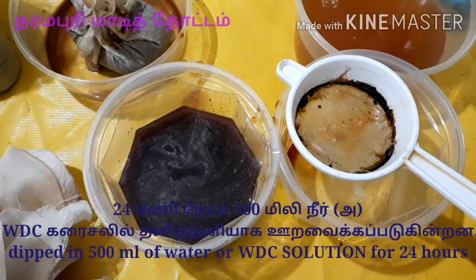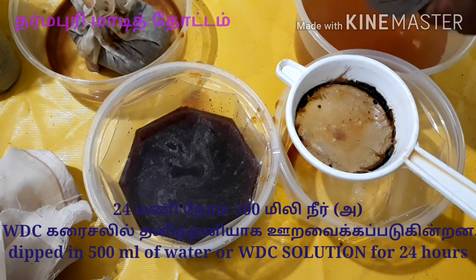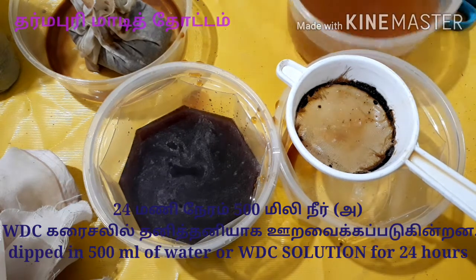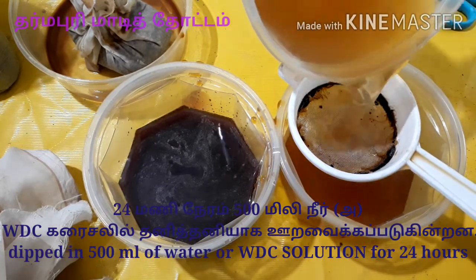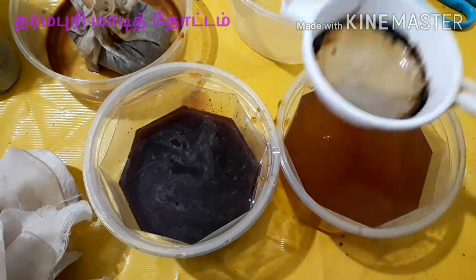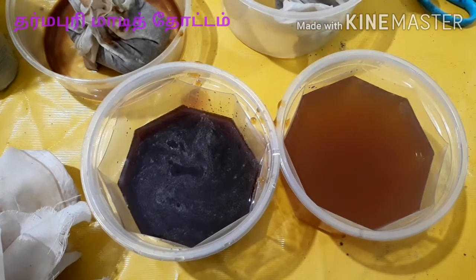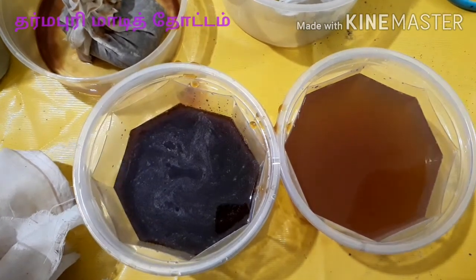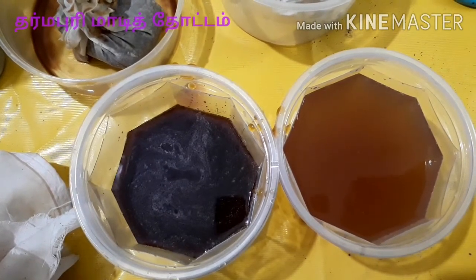You can see the Vembu Vidai Karaisal is a unique chemical. You can see the Vembu Vidai Karaisal is a very small chemical.